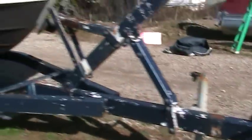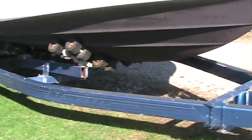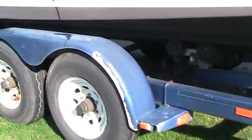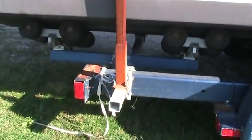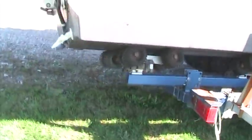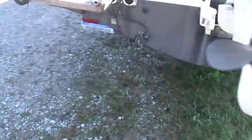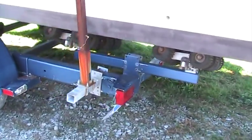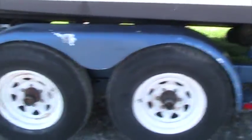This boat comes with a trailer. The trailer is an all-roller trailer, tandem axle, with side guides to help you load it if you're out there by yourself. The trailer is in okay shape. Can't guarantee the brakes, but the trailer itself is in excellent condition for its age.